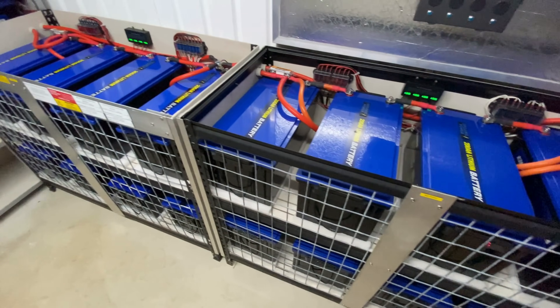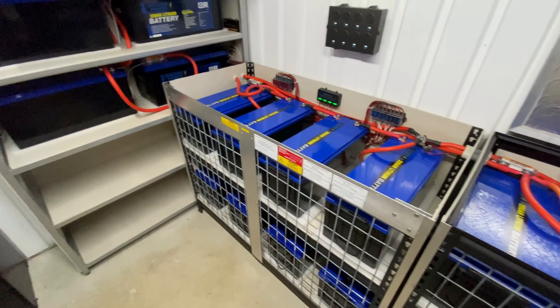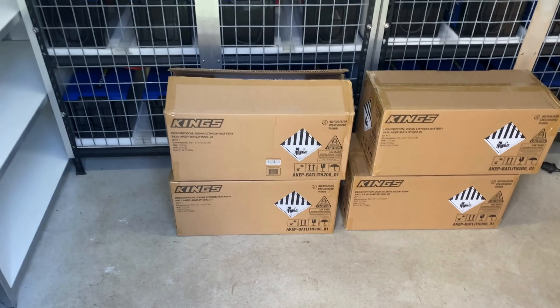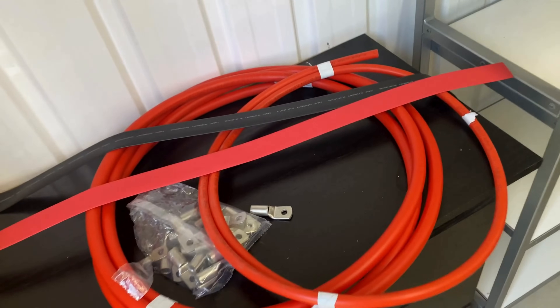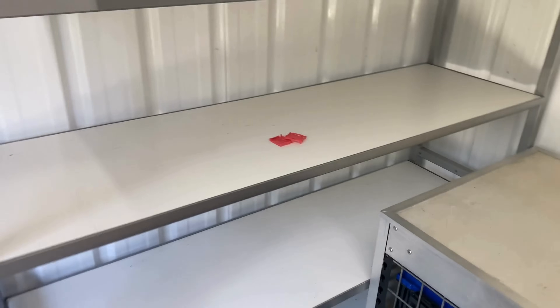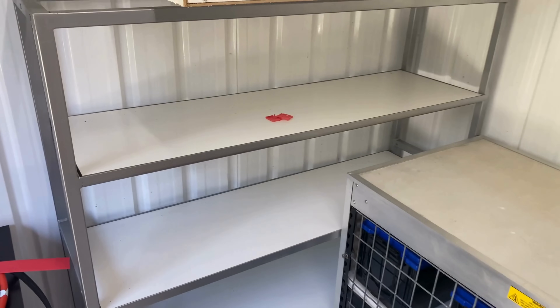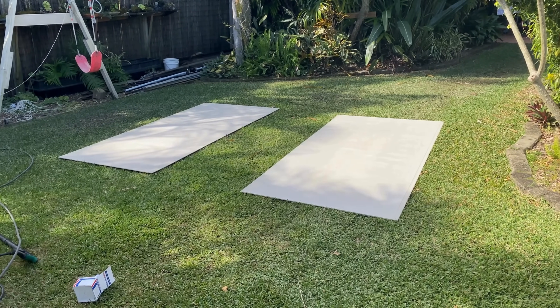We'll show you exactly how to set up the cabling, crimp the lugs on, and connect everything up. We've got four new batteries, some cable, a few lugs and some heat shrink. We're going to mount the batteries on this shelf here and wire it all up. First of all, we're going to screw some cement sheet to the back of that shelving, so let's get stuck into it.